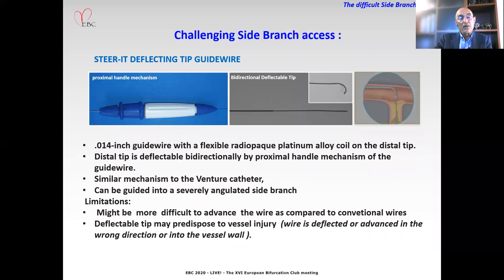The steering deflecting tip guide wire is a 0.014-inch guide wire with a flexible radiopaque platinum alloy core on the distal tip. The distal tip is deflectable bi-directionally by a proximal handle mechanism on the guide wire. Similar in mechanism to the Venture catheter, it can be guided into severely angulated side branches. Limitations include that maneuverability can be much more difficult compared to conventional wires, and the deflectable tip may predispose to vessel injury, as described for the Venture catheter.